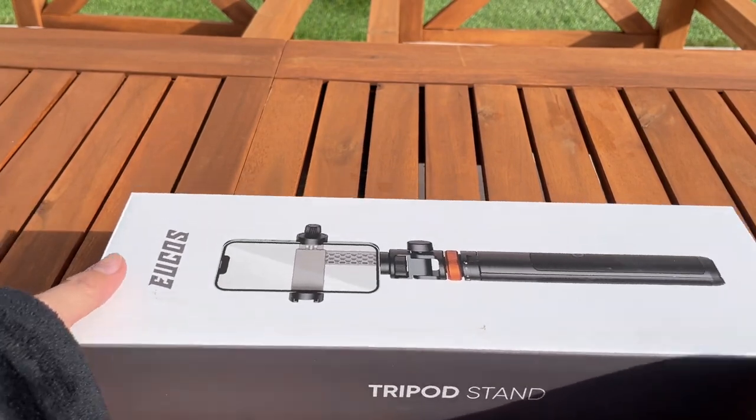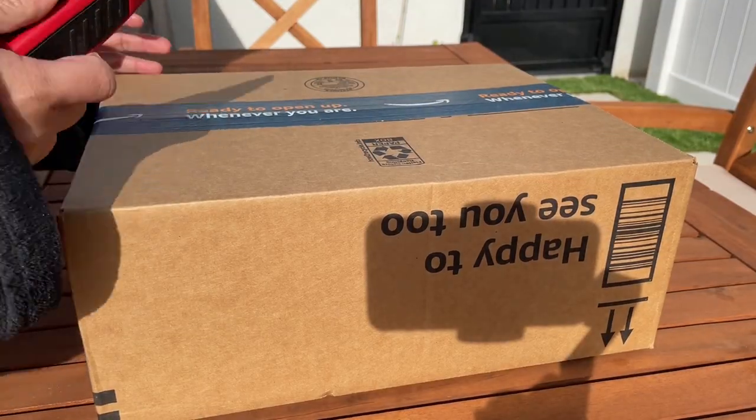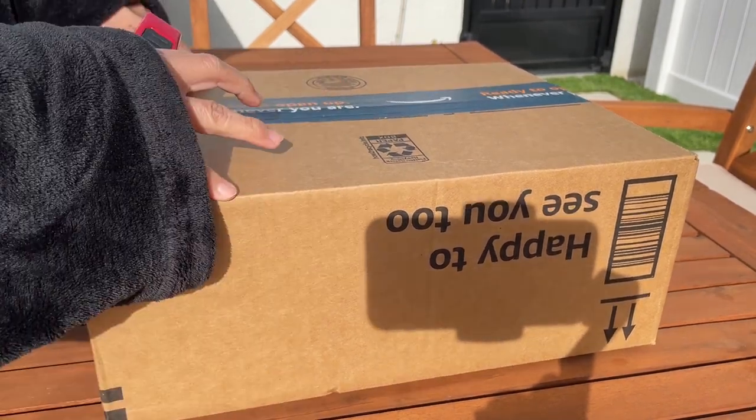It's the tripod stand that we just got today from Amazon. This is 62 inches and let's go right ahead and open this box up.